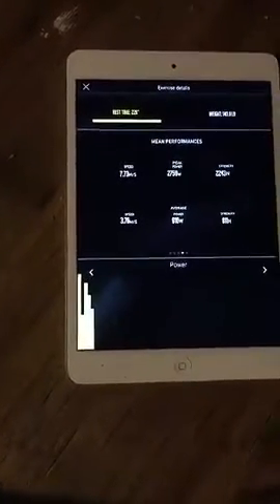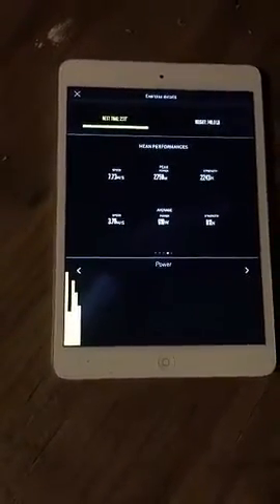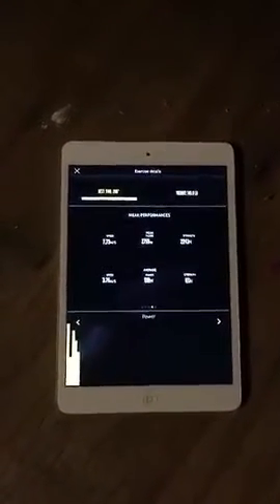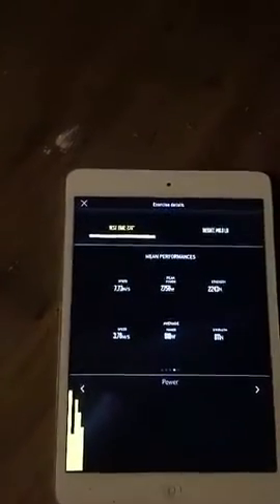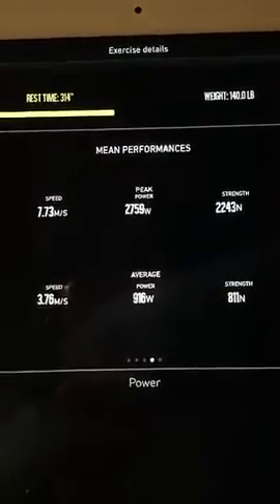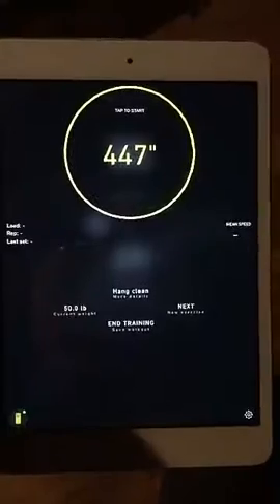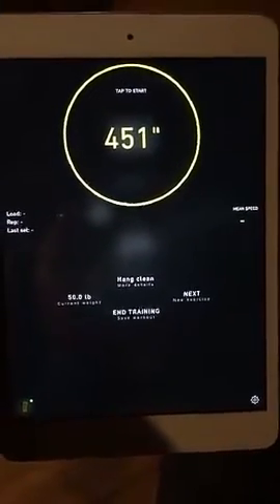One thing we noticed in the gym is that you really have to pay attention to whether it was measuring an actual rep or the bar or weights banging on the ground. Obviously for these sensors to be accurate they have to be very sensitive. The only downside for us as performance coaches is that we have to go in and rule out any movements that were not part of the actual lift. But here you can see it gives me my speed, my average and peak speed, my average and peak power output, and my strength.